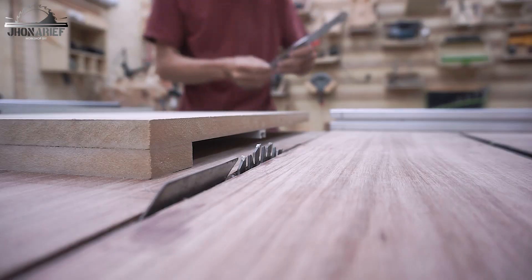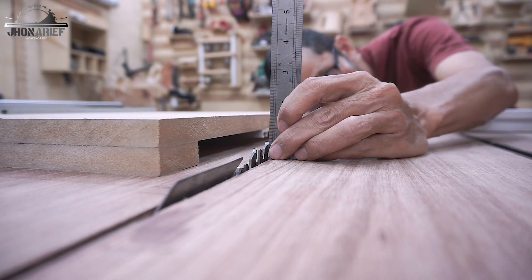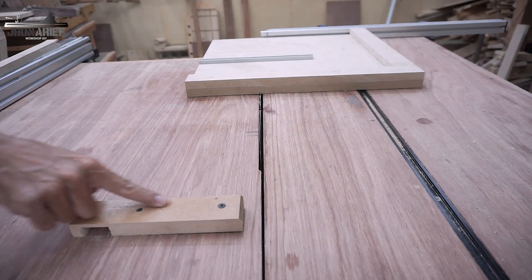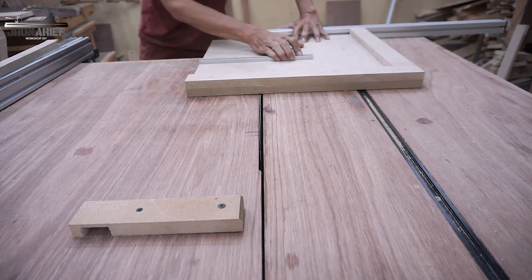Next I'll make a slot. First I just set my table saw blade depth the same as the t-track depth. The stopper gives me a consistent distance for this slot.